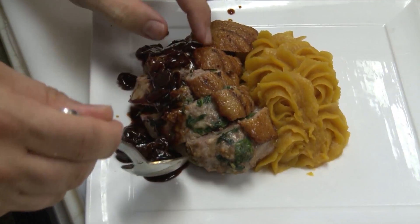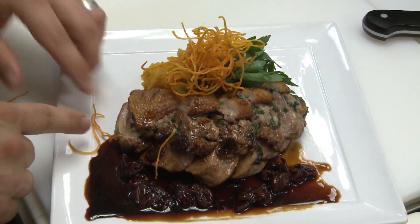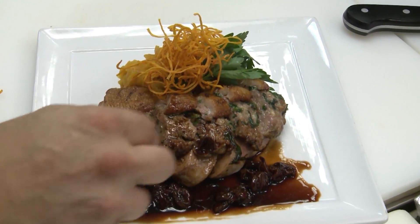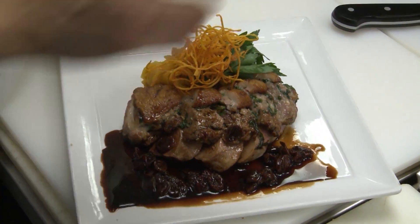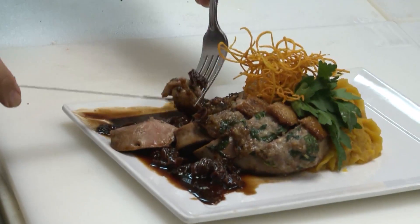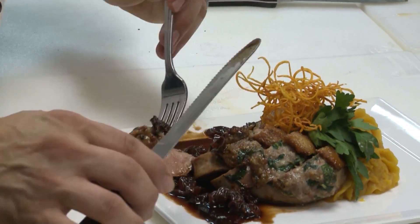I've got some dried cherries here, and a little bit of sweet potato garnish on top, just like that. I've got you a little bite here, Mike — a little bit of Italian sausage, a little bit of duck, a little bit of the dried cherry sauce.